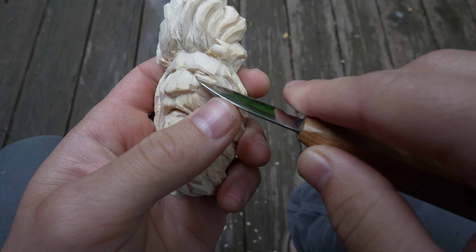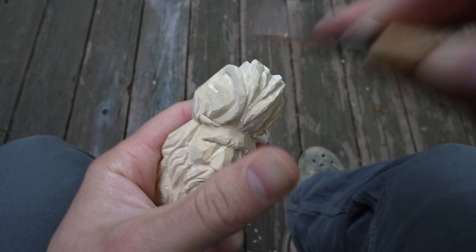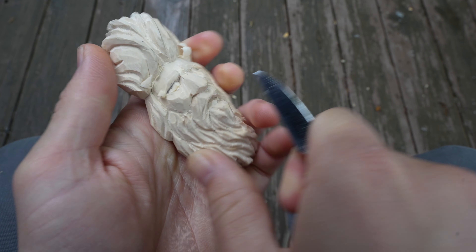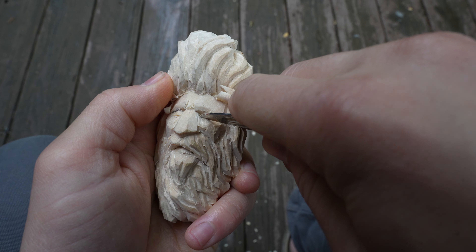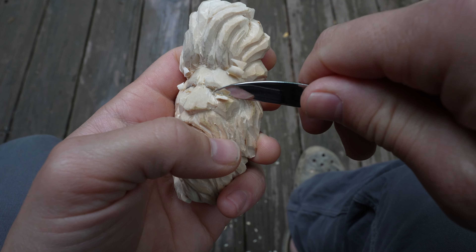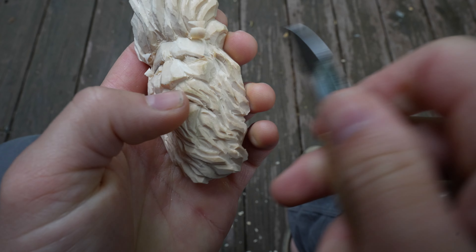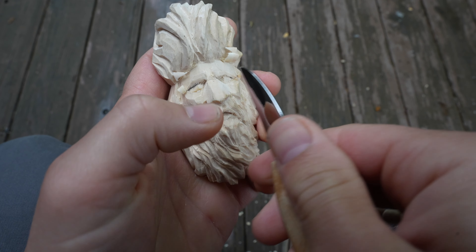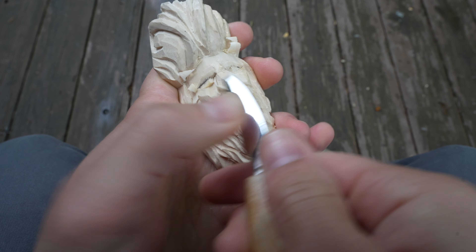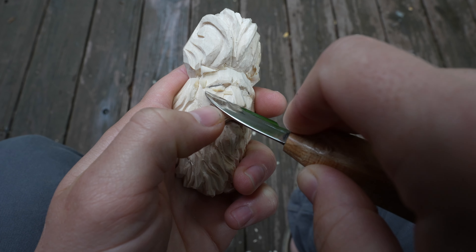I don't want this pencil mark to be distracting. Now we get into the eye area — we talked about the eyes before so I won't go into it too much, but essentially I'm establishing the bottom of the eye with a curved cut, then a relief cut to it, and then another scoop cut in between to really define the shapes of the nose meeting the cheek. We can leave his eyes with almost the appearance of being shut, so we don't have to worry about as much today.